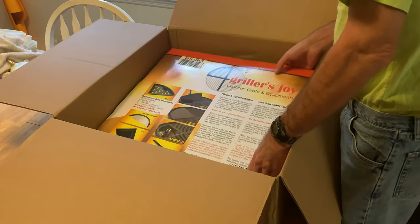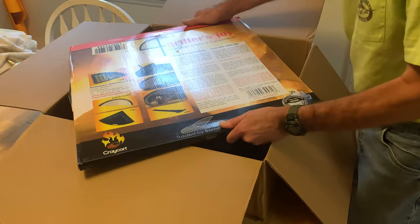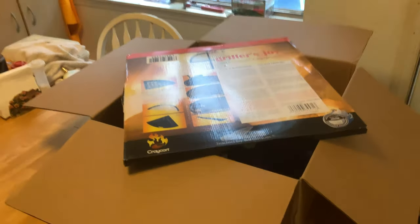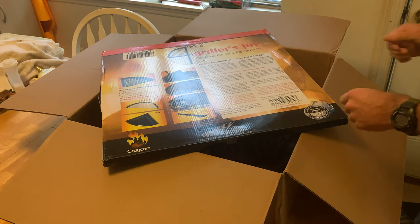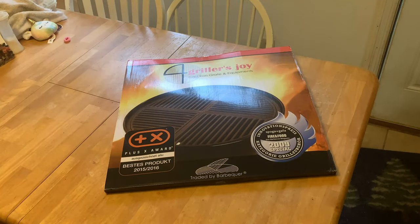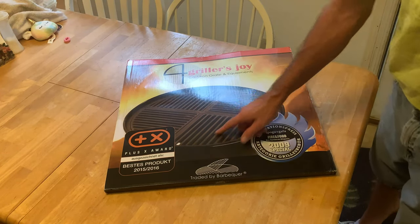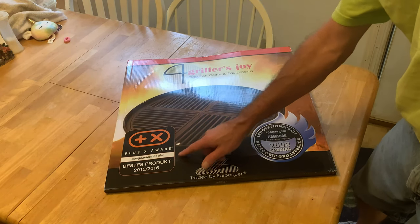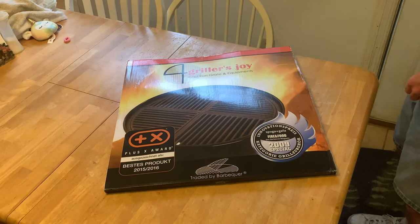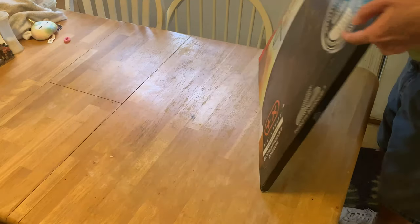Oh my goodness, it is folks! It is heavy. Let me see if I can see that on camera here. Craycort! Let me get this big box out the way. All right look at here guys - Gorilla's Joy cast iron grate and equipment. Best product 2015, 2016. This is a Craycort. I hope she ordered the right one, the 22.5 inch. I don't see the dimensions on it.